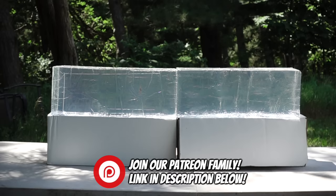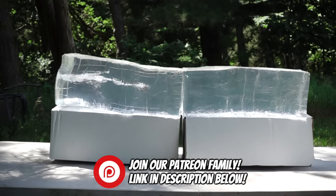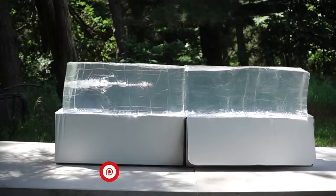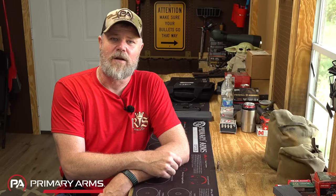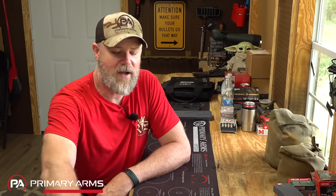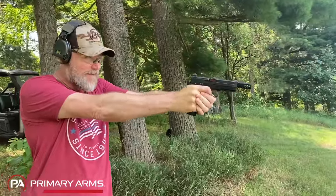We're going to do some ballistics gelatin tests and then some other tests that paint a fuller picture of just how powerful this handgun cartridge is. I apologize for the fan in the background — it's 100 degrees outside with 100% humidity, so we're in the sweat box. With that being said, let's get started with today's video talking about this hand cannon.